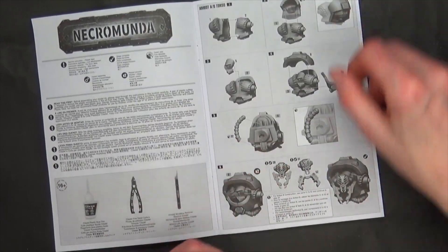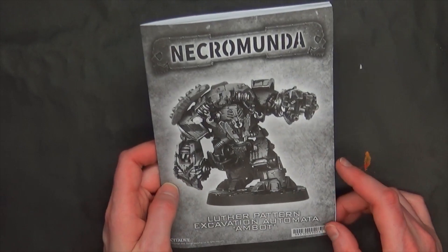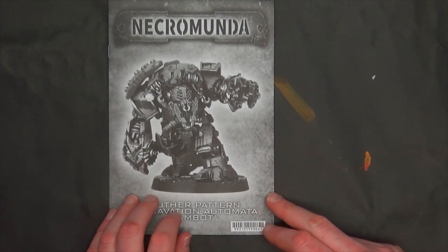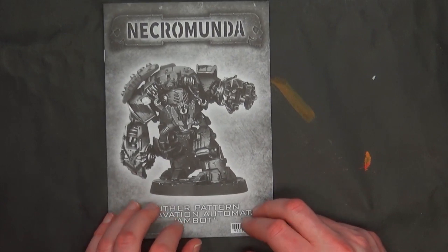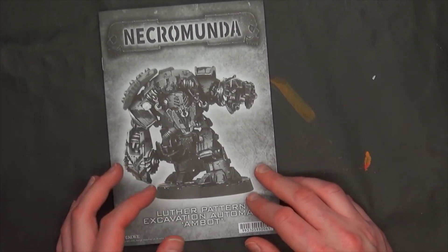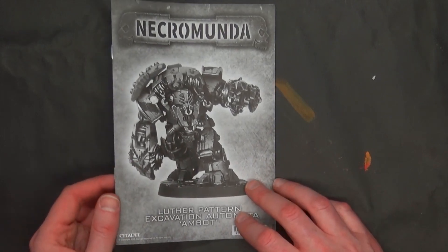Easy peasy — we figured it out. So let's get to work on this, and then we can do some size comparisons with the actual Ambot, maybe a Space Marine Centurion. I'll dig around and see what I can find and come back and show you what we're working with.